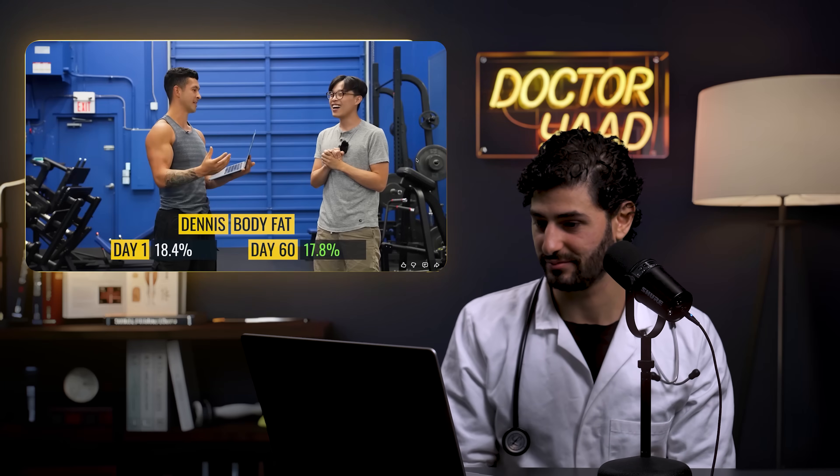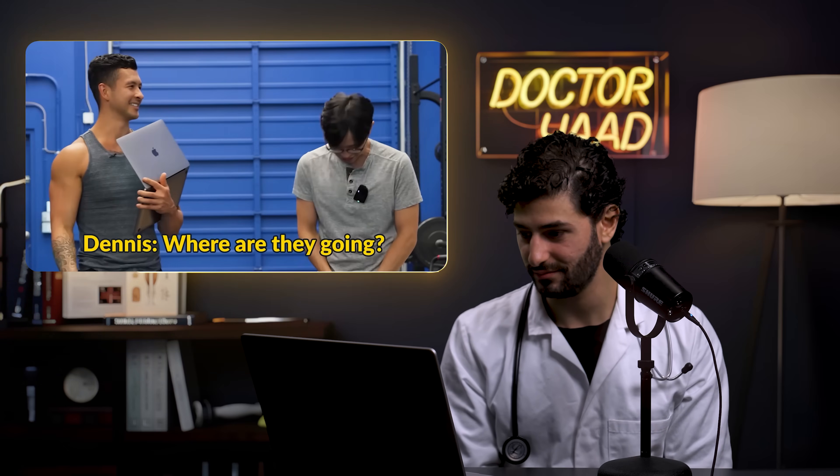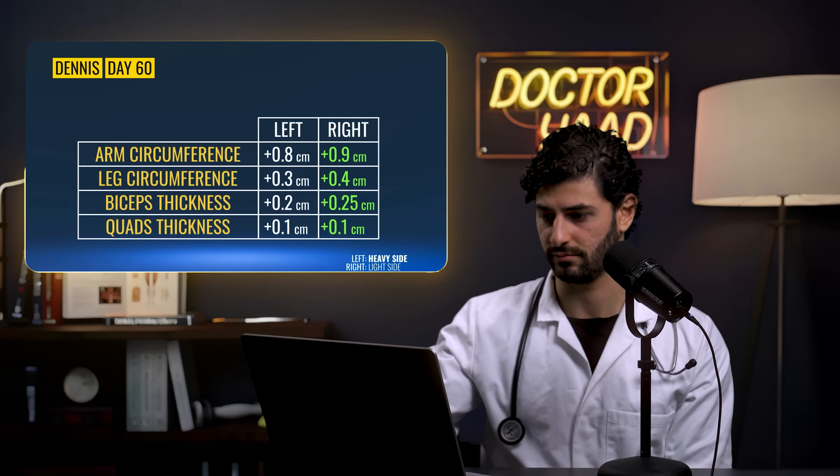True recomposition — gaining muscle while losing fat — is especially exciting and common in beginners. Dennis's arm circumference grew 0.8 cm on the left and 0.9 cm on the right, with no significant difference between sides. His legs also showed minimal difference. Every muscle in Dennis trended toward the lighter side growing just slightly more, and the reactor suggests that pushing closer to true failure would likely reveal an even bigger difference.